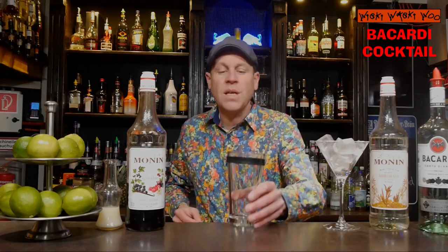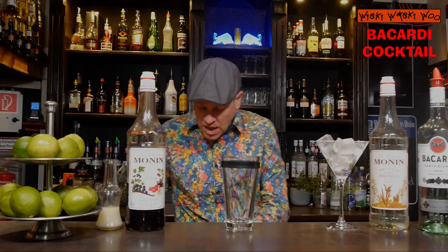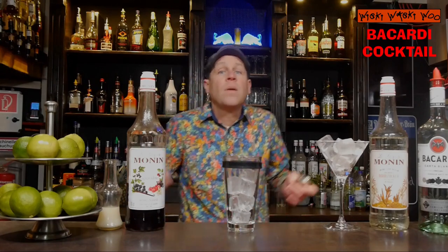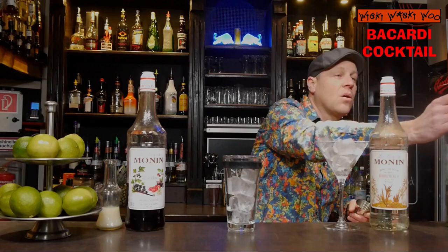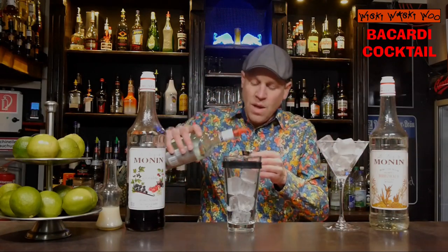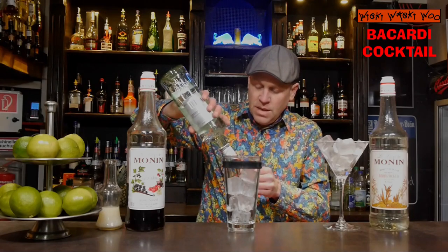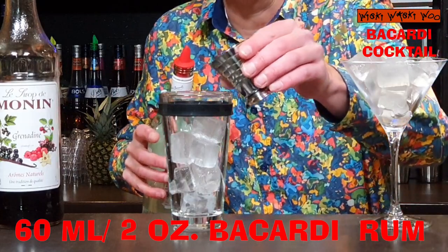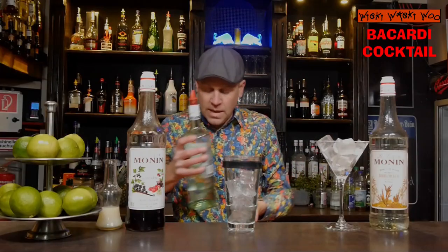For that I need a cocktail shaker and I fill my cocktail shaker with some ice. And then I need white rum. Yes of course I need Bacardi because the name is Bacardi cocktail. I need Bacardi light rum or white rum and I need 60 milliliters of Bacardi. Here are my 60 milliliters of Bacardi.